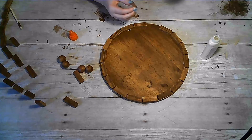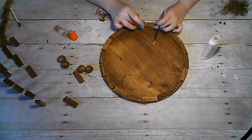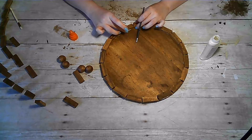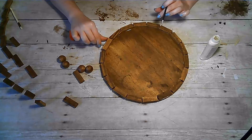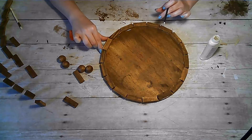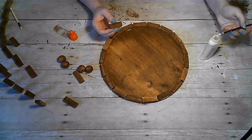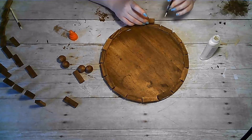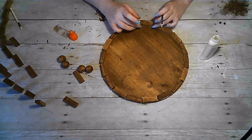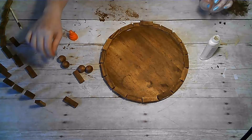Here we are at the end of the first row and we're going to be making two rows. You can make as many rows as you'd like — that will determine the height of the edges of your tray. As you go to start the second row, you will just place the first one over the seam of the first row, sort of a brick-laying pattern.